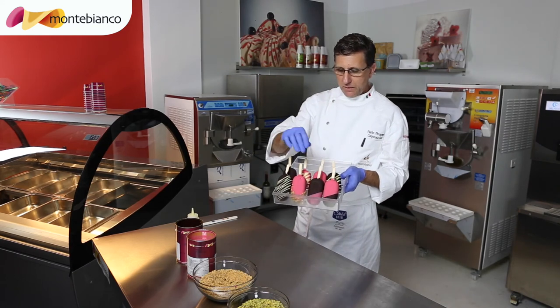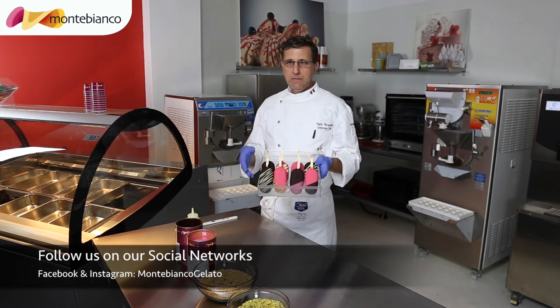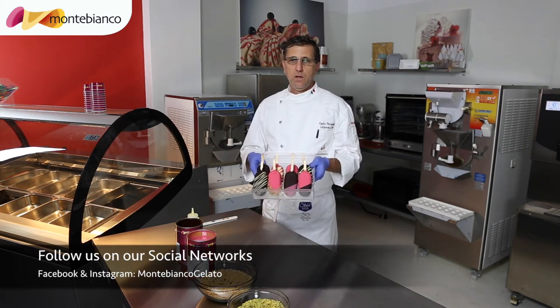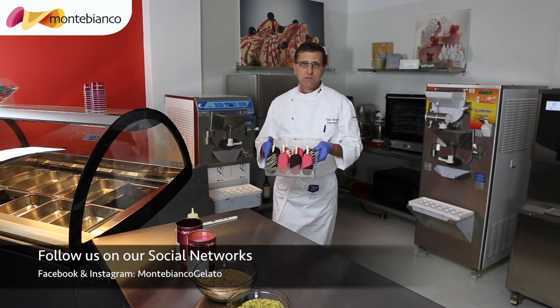The popsicles are ready. We place them in the display to put inside the case, and they are ready to sell to the customer. Thank you for following us. I will see you in the next video recipe. Stay tuned on the social network. Have a nice day and enjoy the popsicles. Thank you.